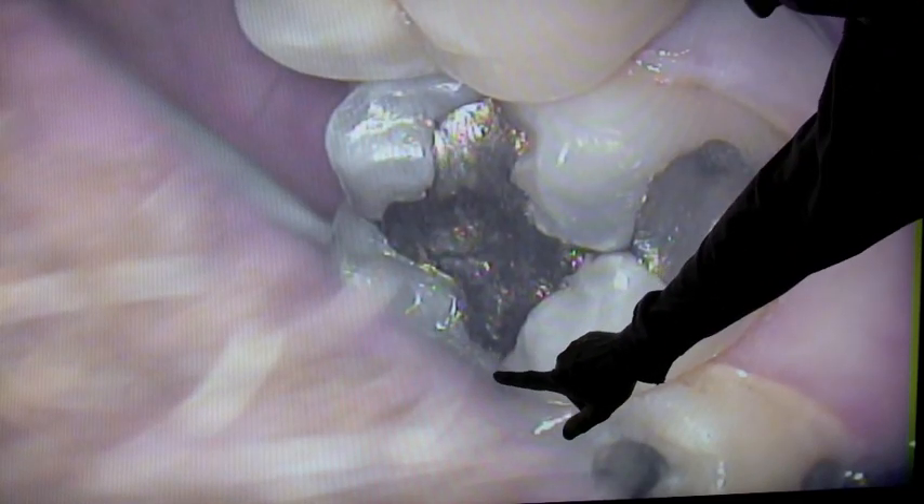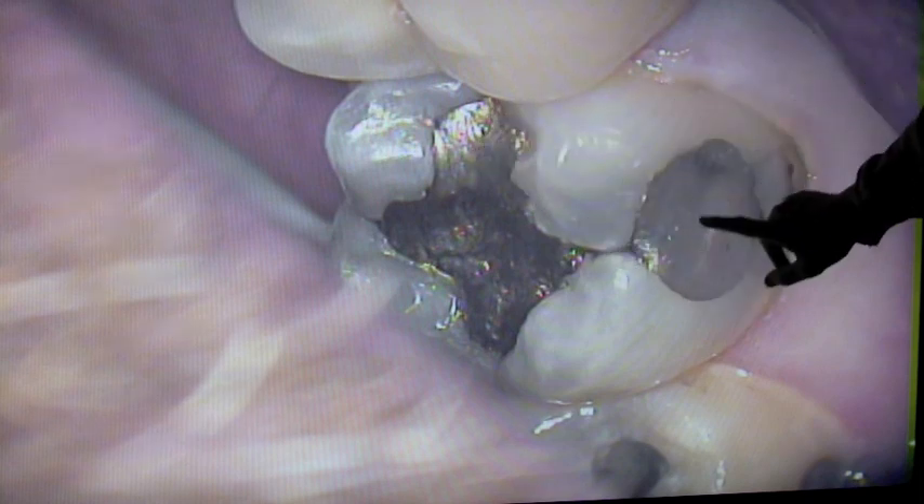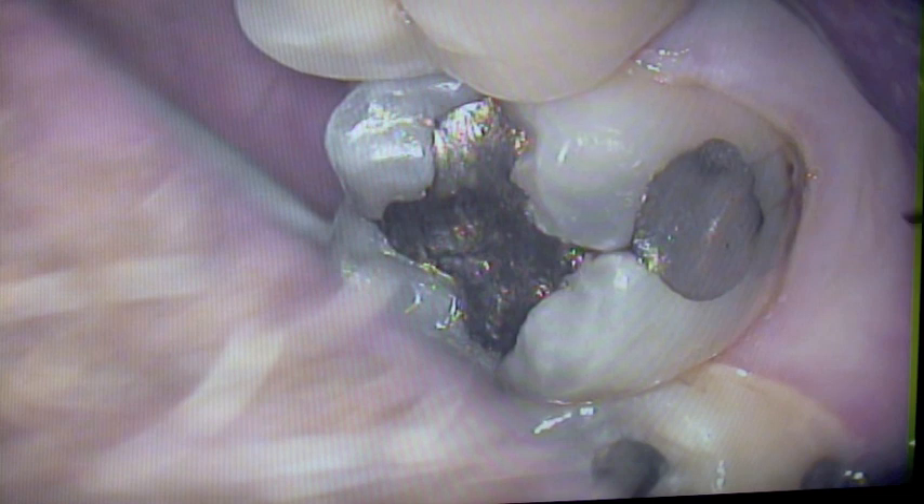You can see a little crack in the tooth here. This is a silver filling, and this is a silver filling. You can see some stress fractures there, and a little bit of a weak spot on the outside.